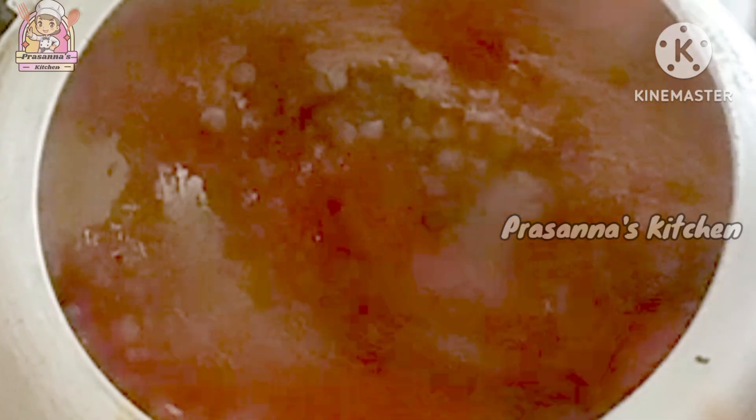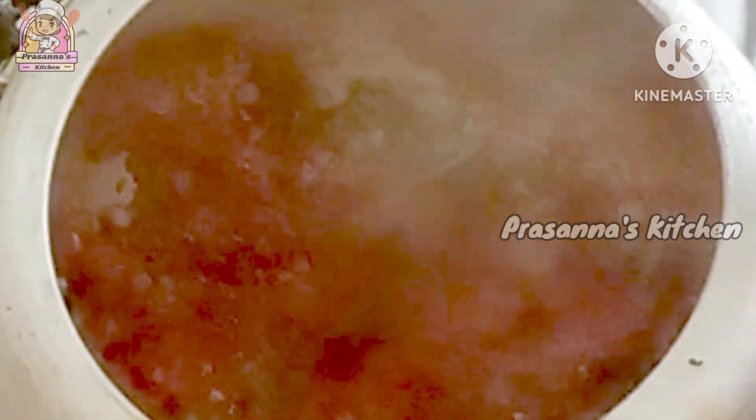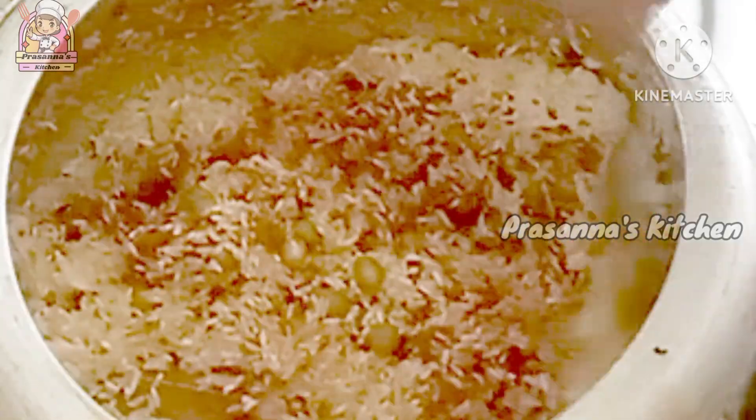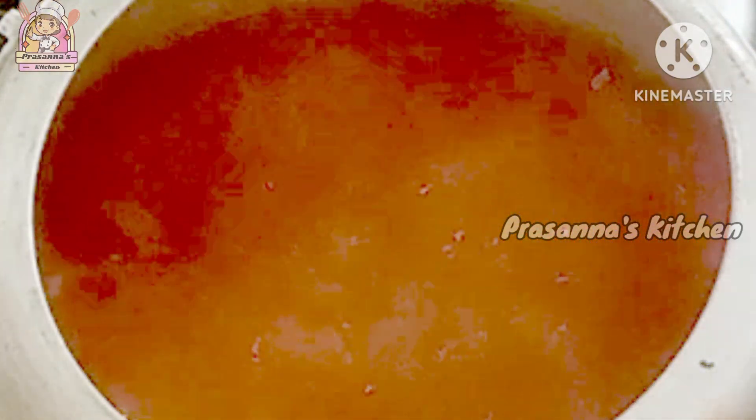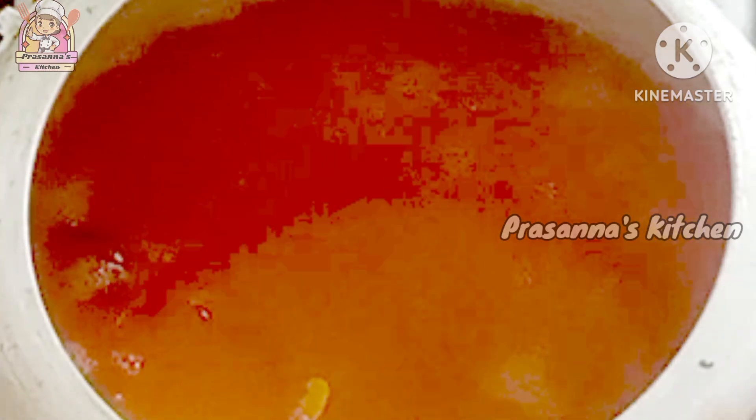Put the rice in a little bit and add a little bit of water. Cook the rice partly in half an hour. You can apply 1 plate of rice. The rice is cooked with hot water and tomatoes. Use 1 plate of rice with half a glass of water.